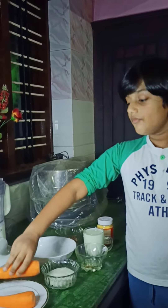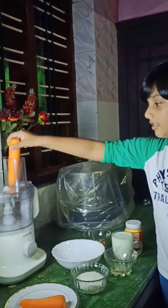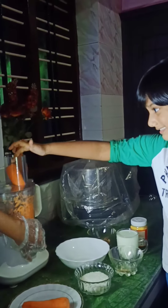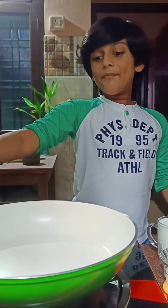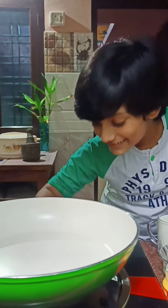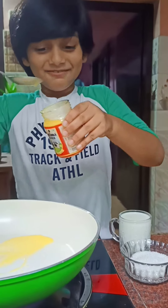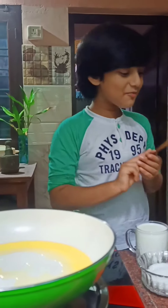First of all, we need to grate the carrots. For this, we need a pan and we need to turn on the gas. Then add three teaspoons of ghee into this hot pan. Then we need to pour the carrots.